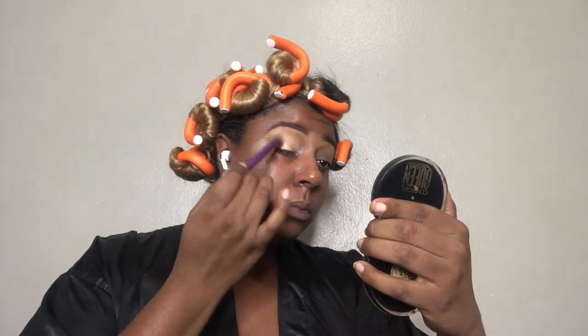Then I'm going to add my P Louise Rumor eyeshadow primer all over my lid and buff it out with that same buffing brush until it's nice and even.